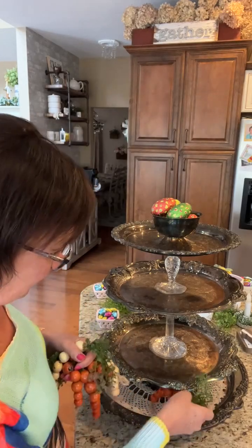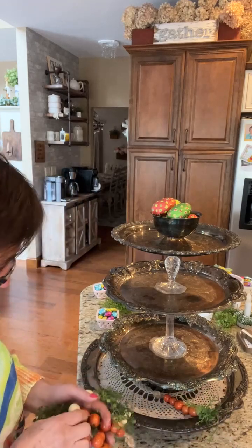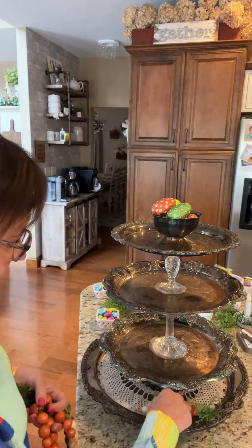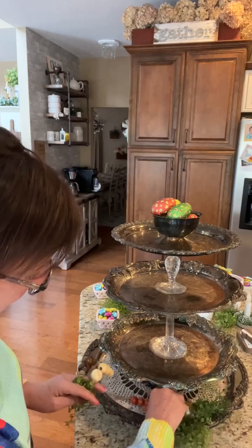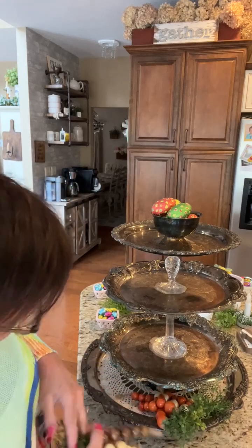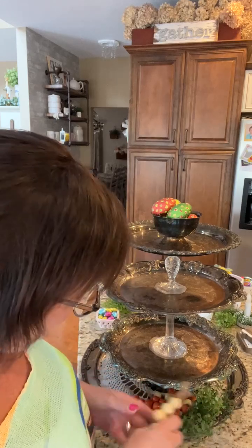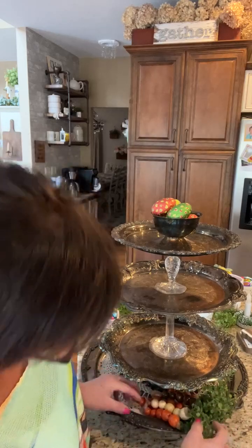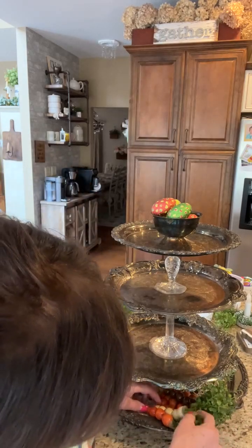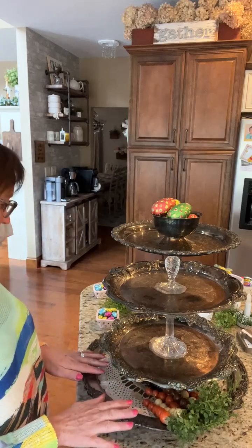We didn't even have to paint these beads. I am putting them on the bottom — this bottom tier is kind of low. I have orange, I have cream, I have brown. I am setting those down here. There are my carrots.